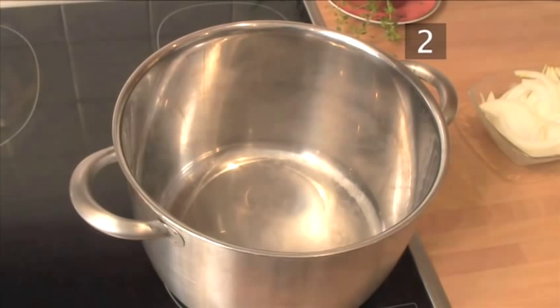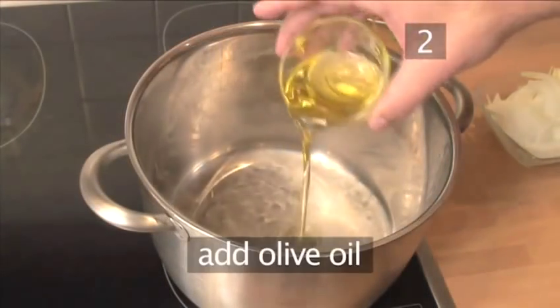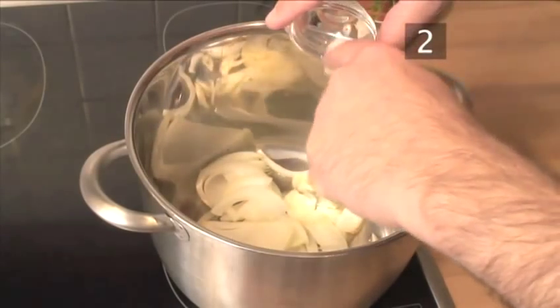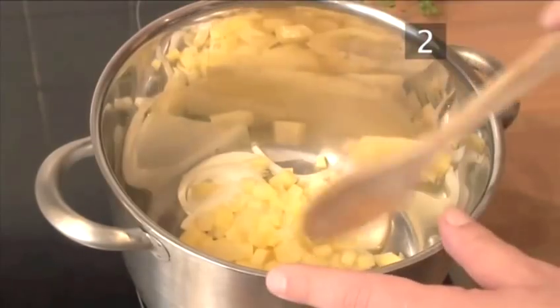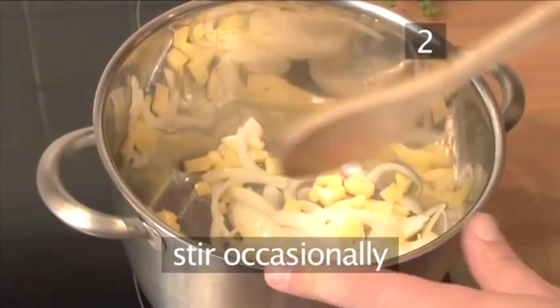Step 2: Begin the soup. Put a saucepan onto a medium heat and allow it to warm through. Add the olive oil, the onions, the garlic, and the potatoes. Allow everything to sweat for a few minutes but don't allow your onions to color. Stir occasionally to help the process.